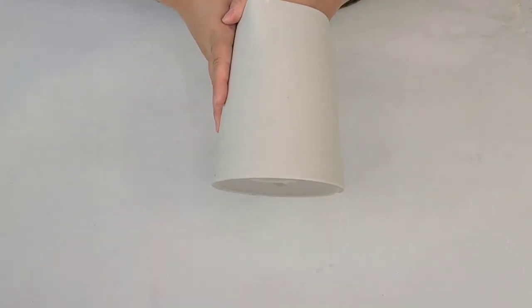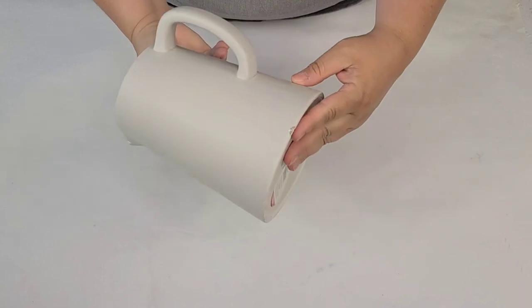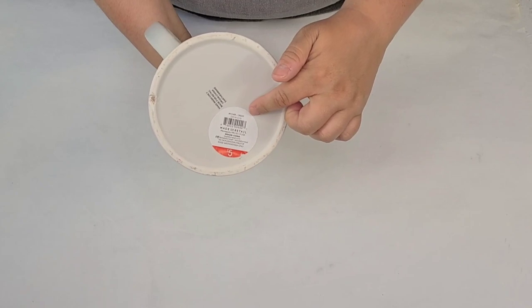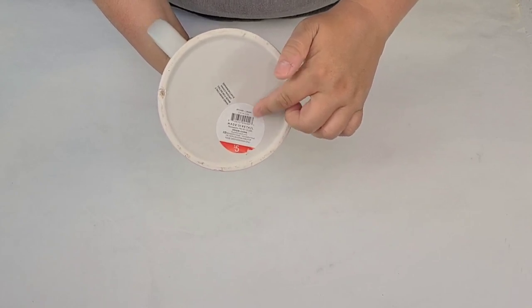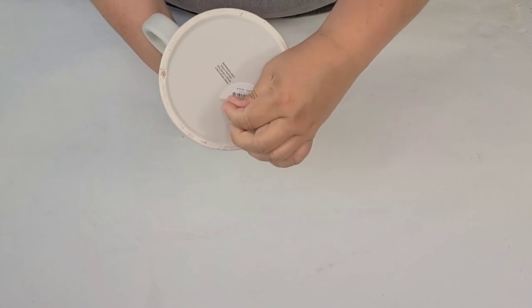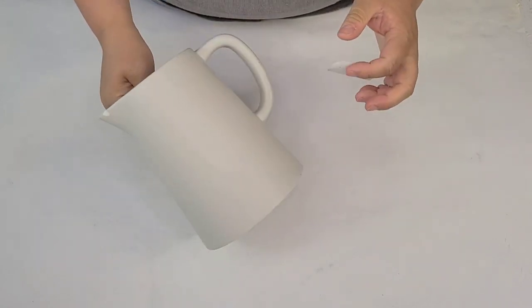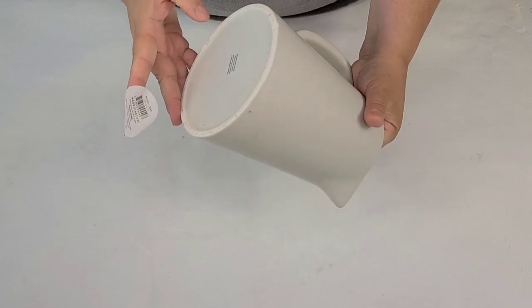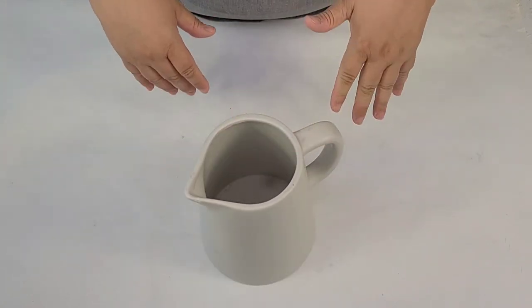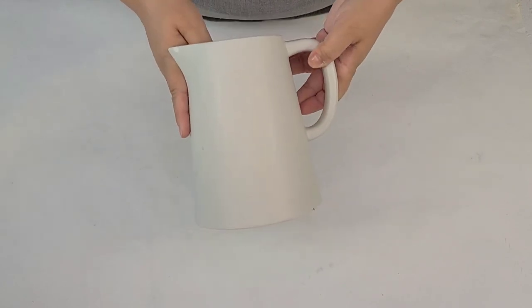Before we get started, I'm going to quickly go over the supplies so you can take notes. The first item is my vase — as you can tell, it's just had better days. It actually broke here a little bit. I originally got it at Target at the dollar spot for $5, which is not a bad deal. I think it's a great quality vase, it's just been a while and it needs a little pick-me-up.